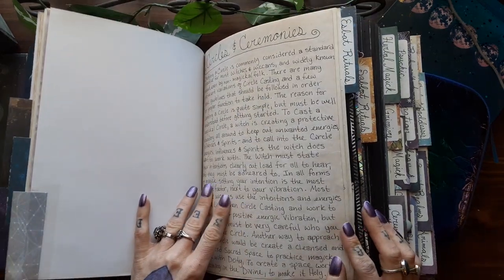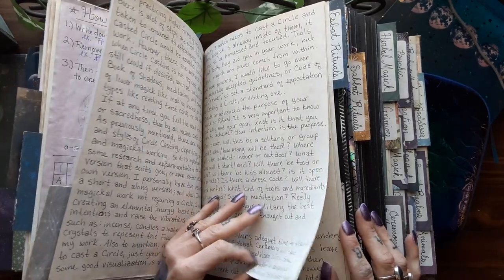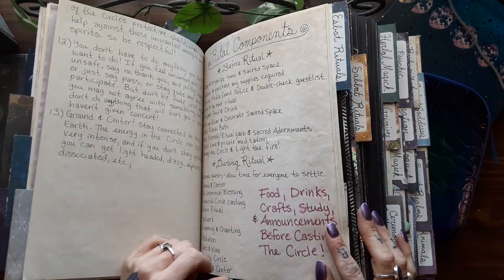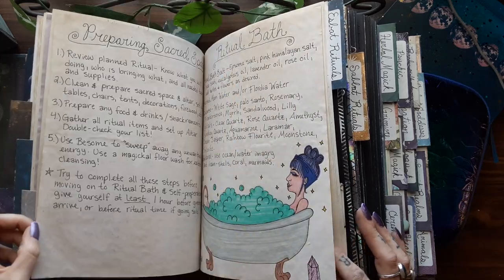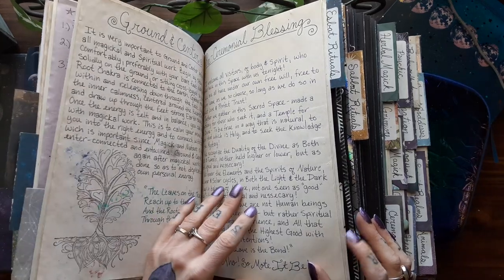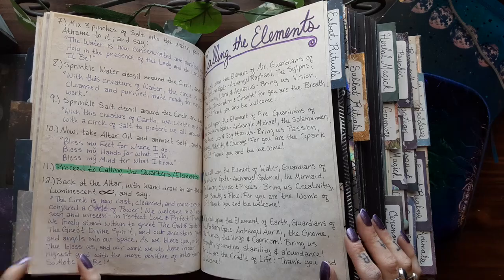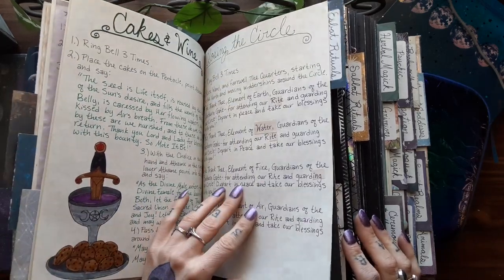And then here are circles and ceremonies — all the steps that you take, things to expect, how to plan a circle, how to work in a group. And then ritual components: what to do before a ritual and during a ritual. Preparing your sacred space. Ritual bath. Ground and center. Pre-ceremonial blessing. Short circle casting. And then the full circle casting. Calling upon the elements. Cakes and wine. And closing the circle.